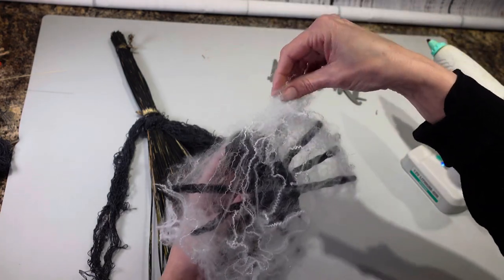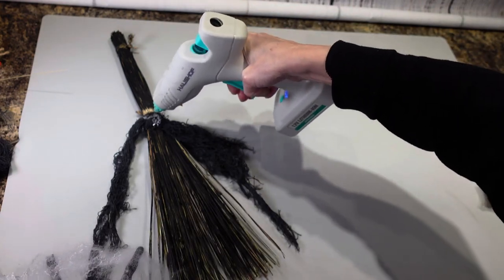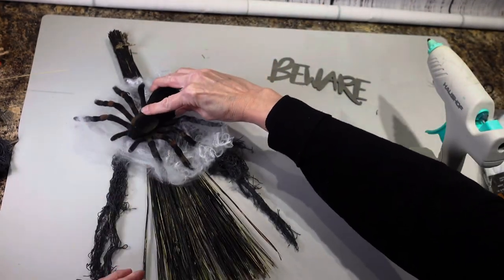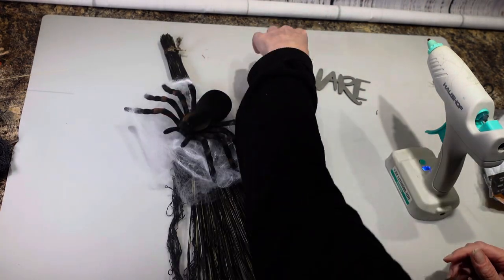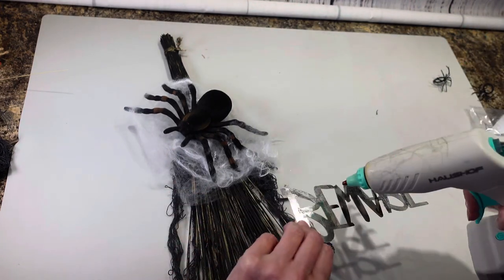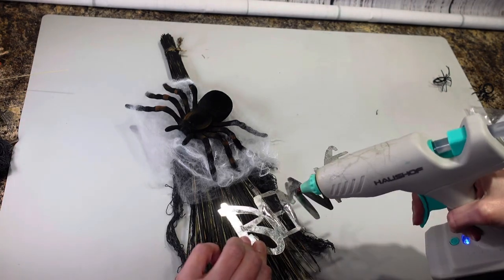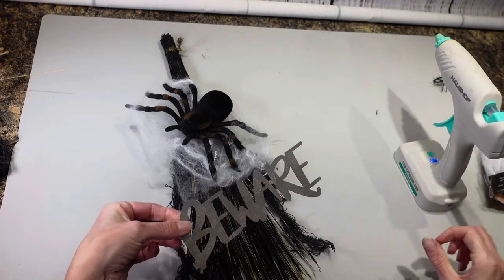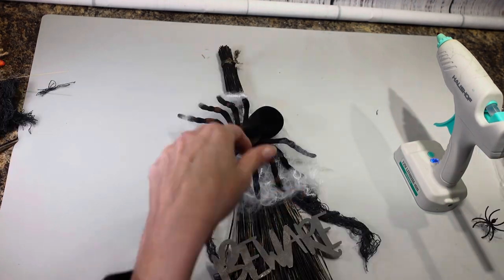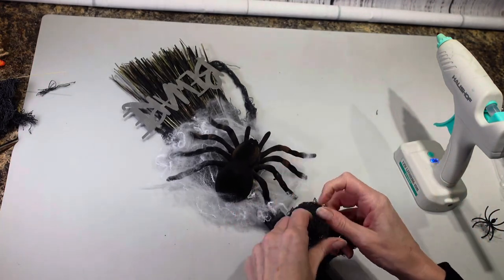I'm hoping this is going to work — this is my idea. I think I'm just going to put it right on here and attach him right there. Now that he's attached, I'm going to take my beware sign and this is going to go on the bottom of my broom. I'm just going to stick a little glue on here and then that's going to get attached right down here. Then I think I'm going to put a little more creepy cloth on top here and just tie it on there.